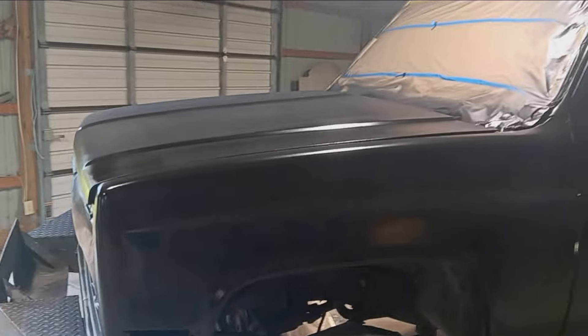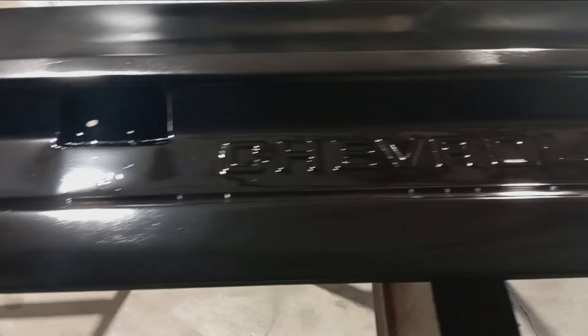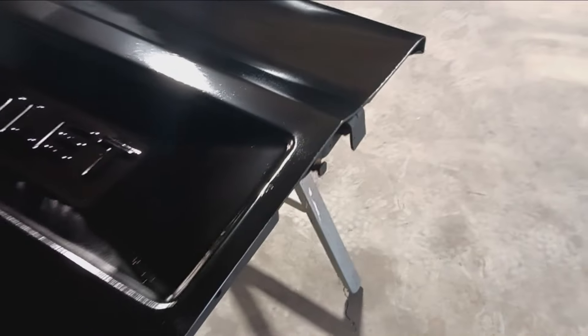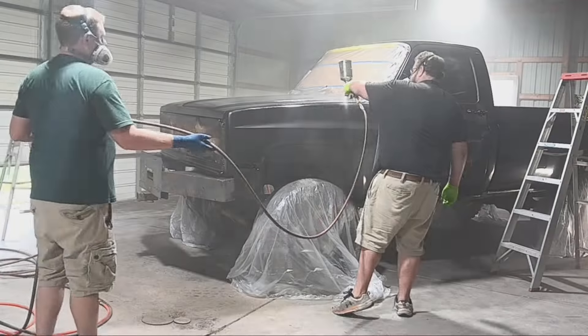We'll be right back. We put this coat on — we couldn't really record it because the phone shut off and we didn't know it — but it went on pretty good. I'm pretty happy with it. I'm going to let this dry off and get the gun clean, and we're going to move on to spraying some clear. Got the tailgate and everything over here. We'll definitely have it outside for a reveal at the end of the video. We're going to get some clear mixed up and get back at it.